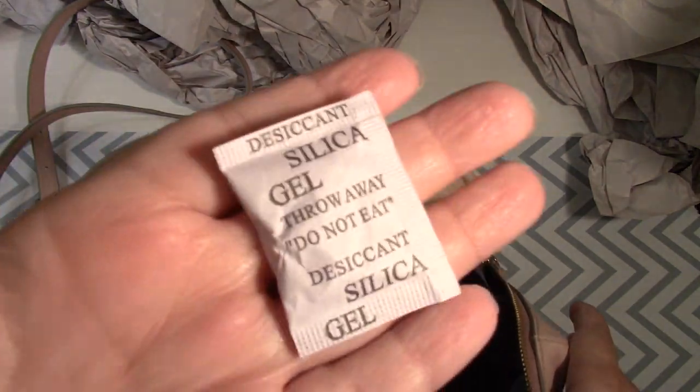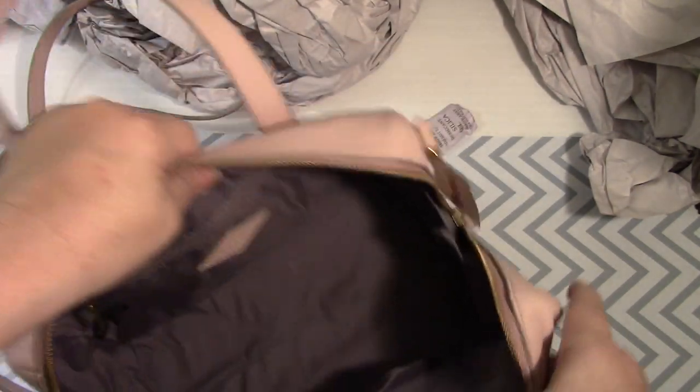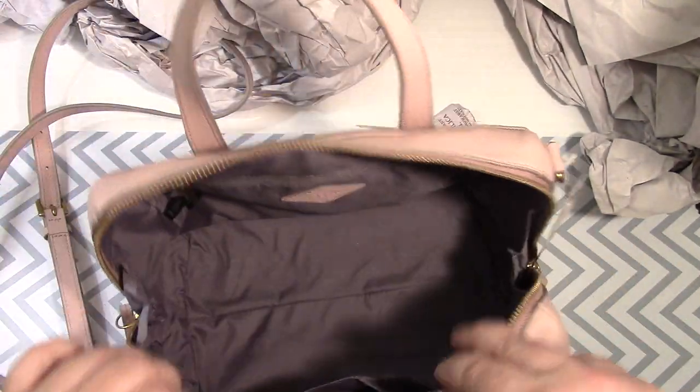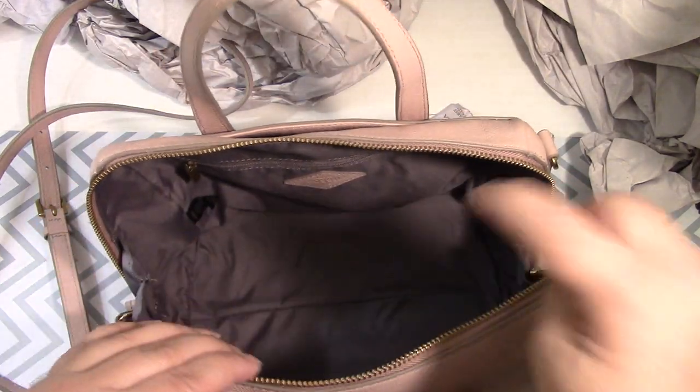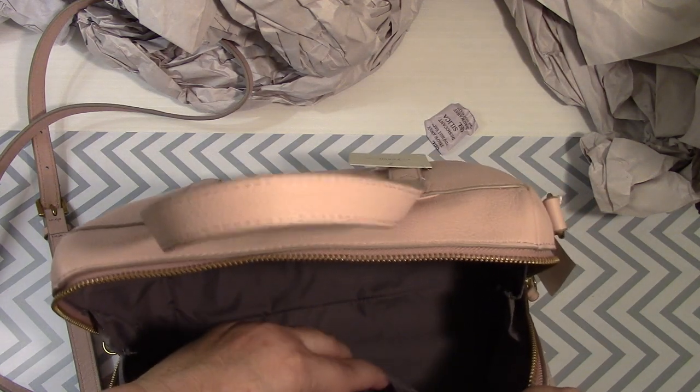Oh, they really stuffed this puppy. Oh my Jesus. Look how big this thing is — my dog could seriously, joking aside, be inside of here. I'm not going to put her in there, but if she could. There's a slip pocket.